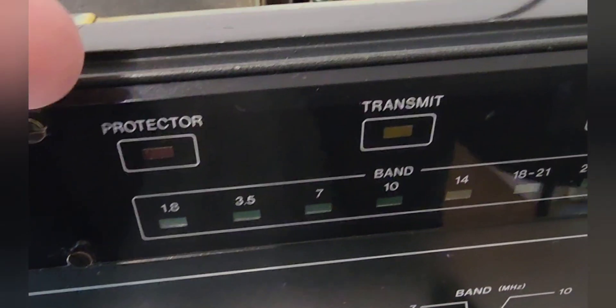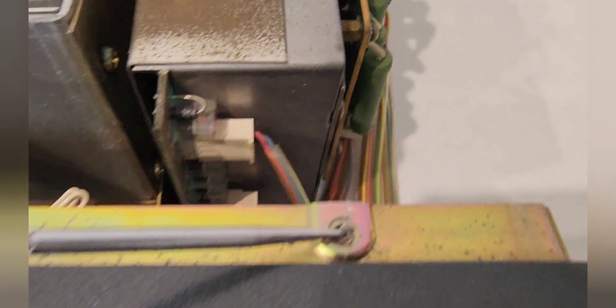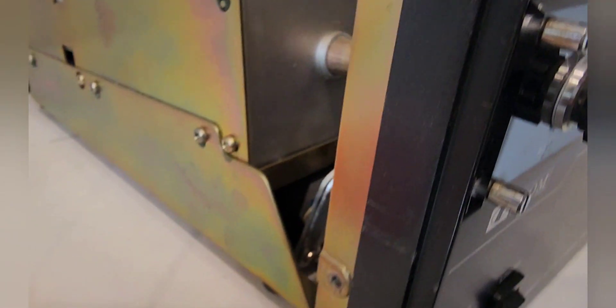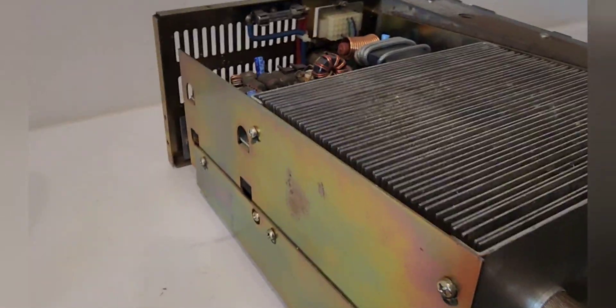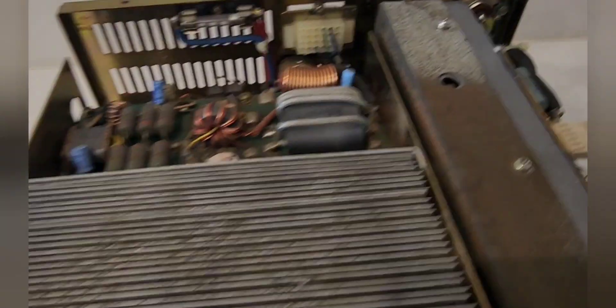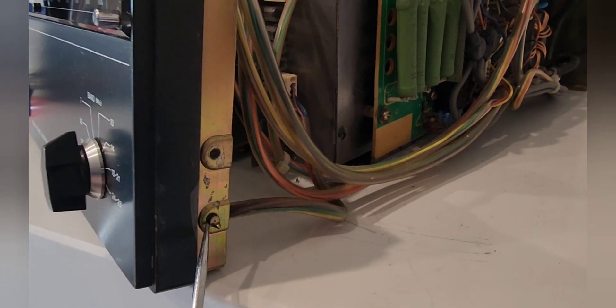The first thing I notice on inspection is that I have a broken case screw here which I need to get out. Going over the radio, these are all okay. Lots of things to clean here — that's the top amp board. And I've got another broken case screw here that I need to pull out.